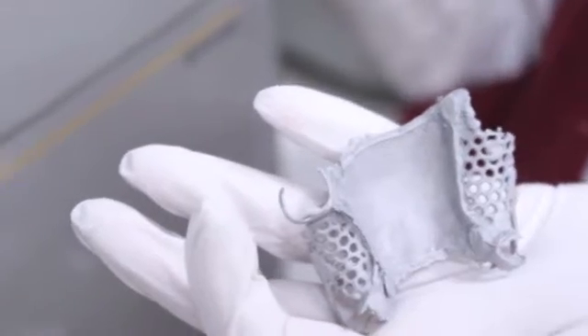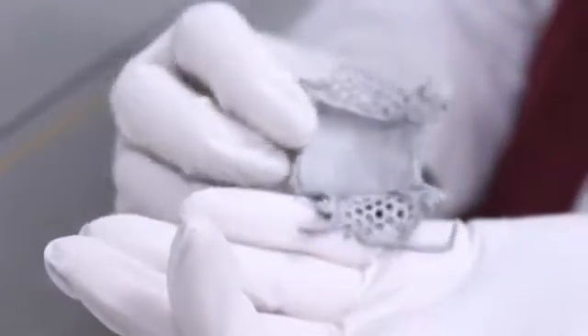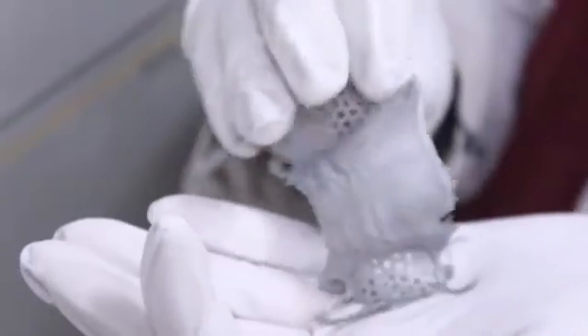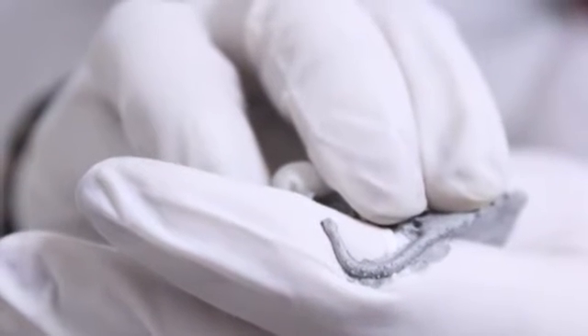After sprue removal, ruffles are cut from the casting, and the finishing and shaping of the metal framework is carried out. Nodules are removed from the surfaces that will contact the teeth. This step must be performed carefully to avoid destroying the frictional effect of the casting. The casting is then adjusted and finished in an orderly sequence.